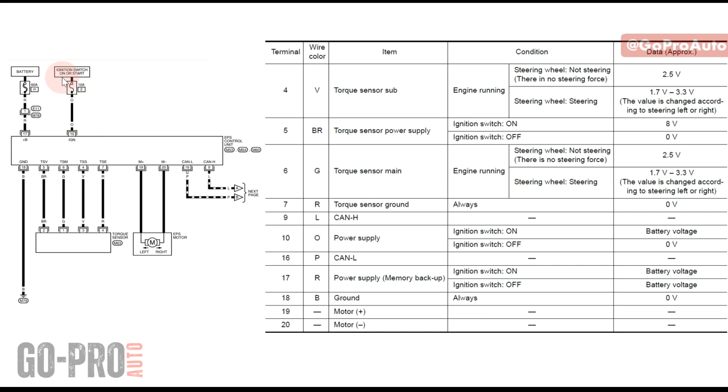On the power supply — this orange wire — you can see ignition switch on or start, meaning this fuse provides power only when the ignition switch is on or when you're starting the engine, providing battery voltage in that case. On this red wire, pin number 17, we have battery voltage all the time regardless of whether the ignition switch is on or off. The last one is the ground on the EPS control unit, which should be present all the time. These two cables on the EPS motor work based on steering rotation and the current the EPS provides.